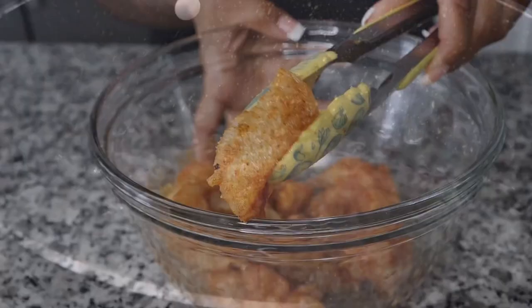In boiling water, I'm going to go ahead and boil my pasta. I'm not adding any oil because I want that sauce to really stick in the pasta very well.